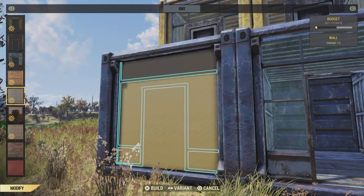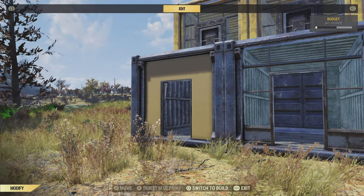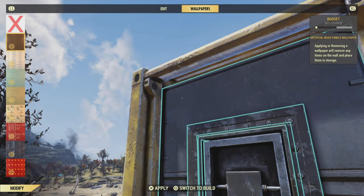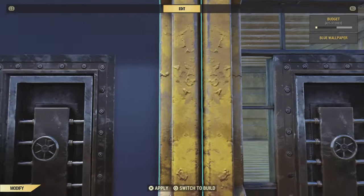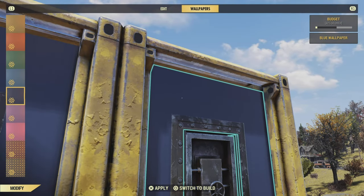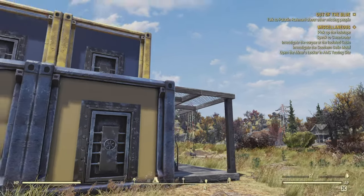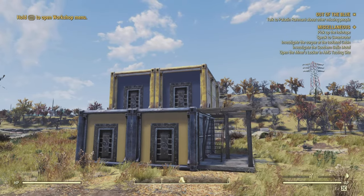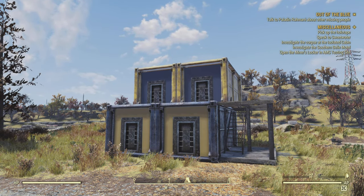Let's start adding some colour. On the bottom containers I'm going to put down yellow wallpaper and on the top containers — you guessed it — blue wallpaper. For the doors we're using Vault-Tec vault doors, flipped around to give a nice effect. On the inside it's probably going to look rough, but from the outside it looks all right.